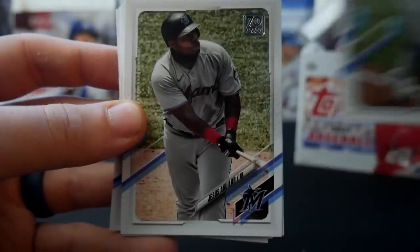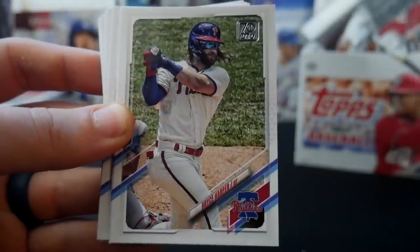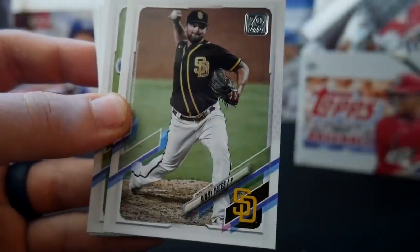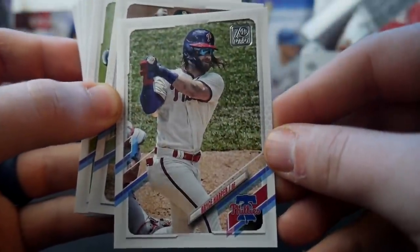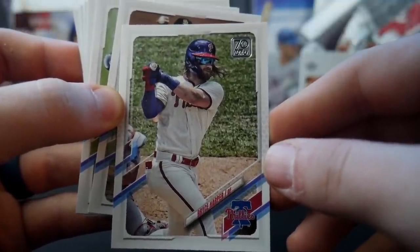Vladimir Guerrero Jr. — they're the base rookies, it's a good pack for base rookies. Jose Aguilar, Jake Odorizzi, Bryce Harper. Harper just naturally has so much swag in his baseball cards every year — the hair flowing and the shades. That ball probably went 40 yards.